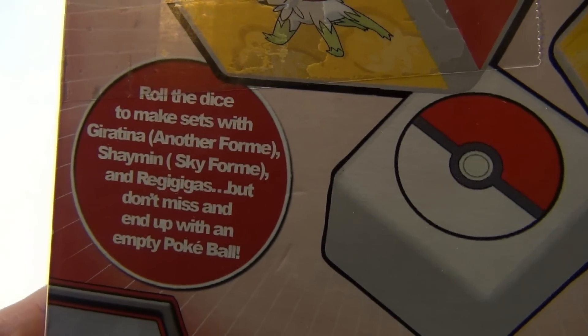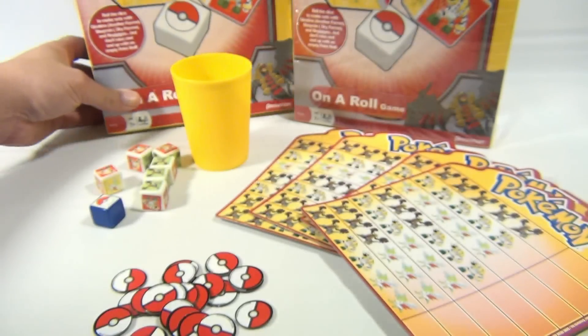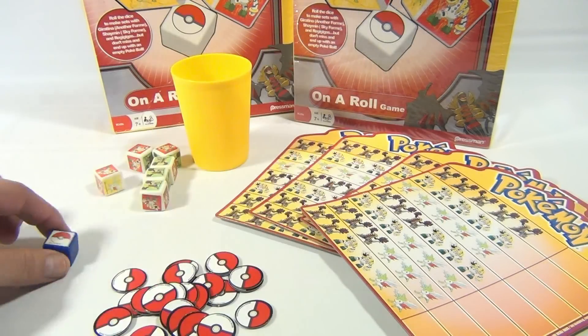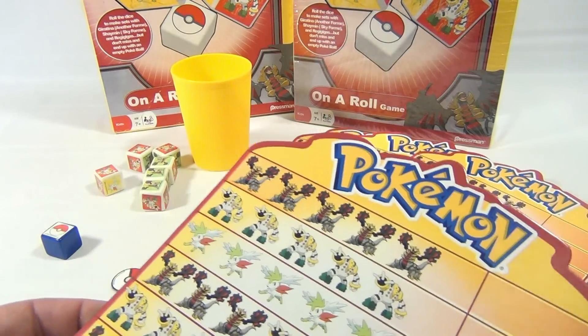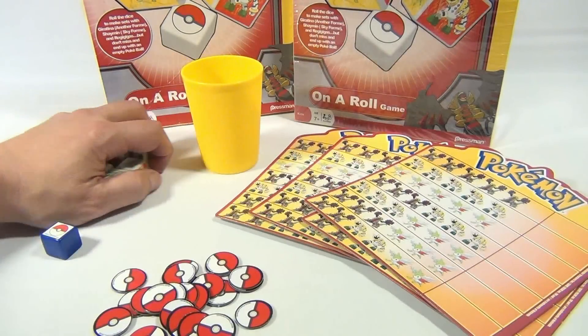So you are trying to get the combinations on your turn. Here are the names of the characters by the way. And there is that big giant ball that we don't want. Here are the cards — can you see all those characters on there?